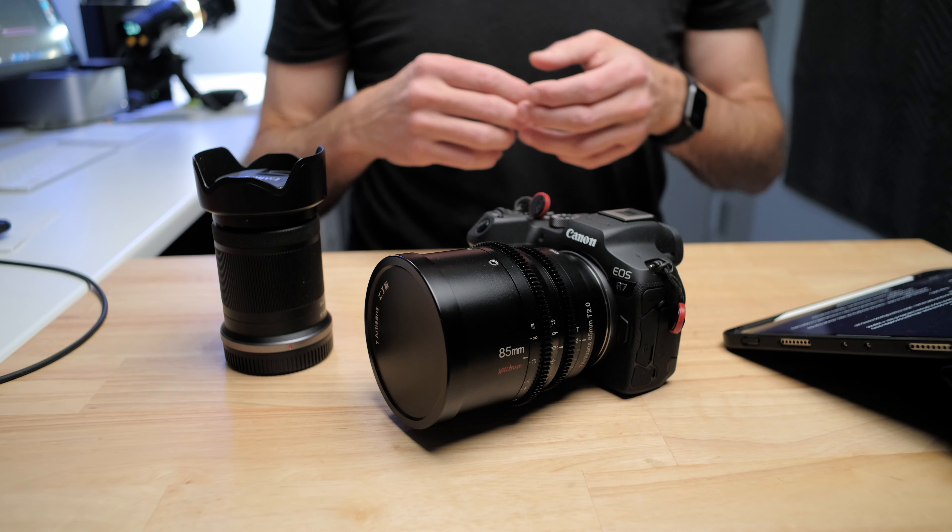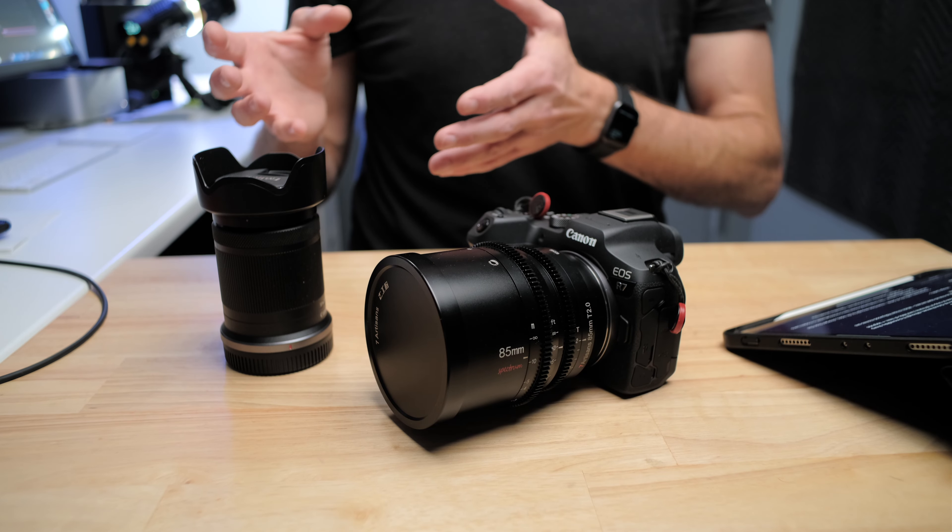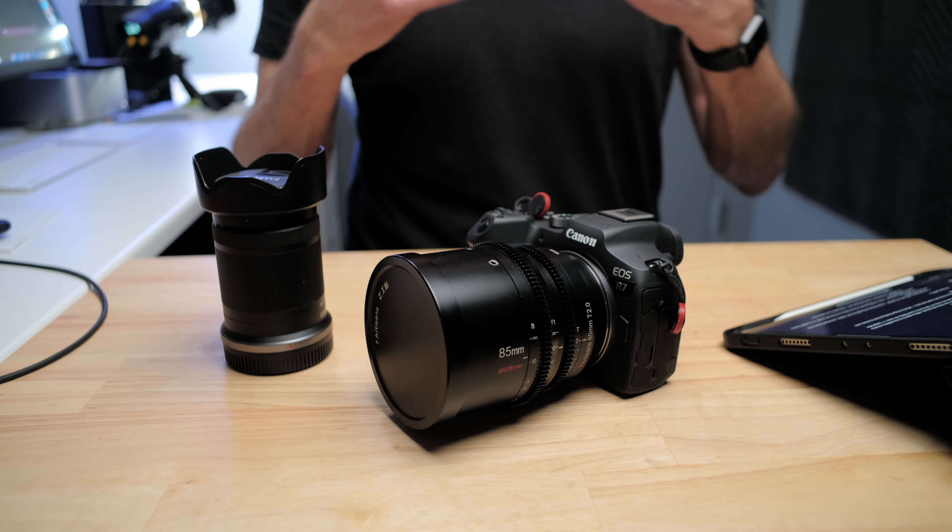One limitation is it doesn't really allow you to get a very shallow depth of field — where you have a sharp, detailed subject and the background blown out and blurry. It's also pretty poor in low light conditions. I also find when you do get a little bit of background blur, it's not quite as pleasing or as beautiful as it could be.